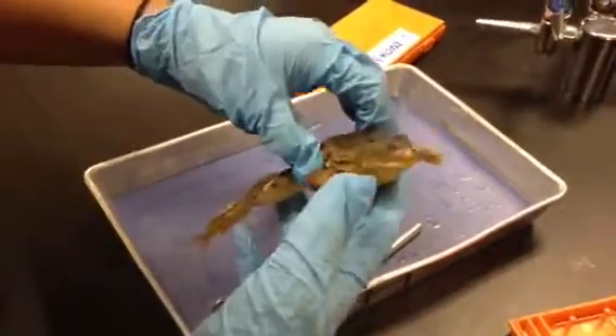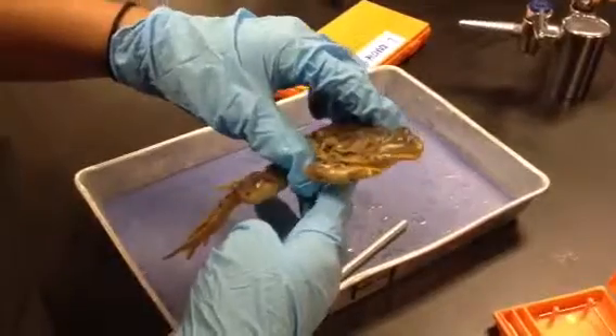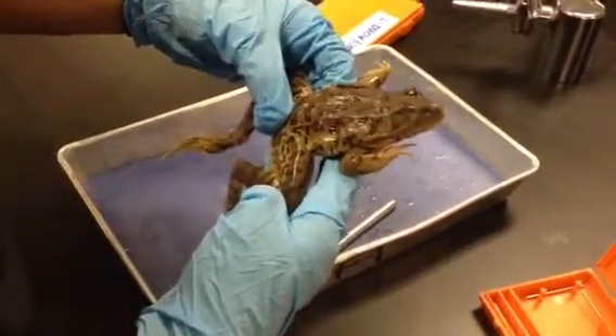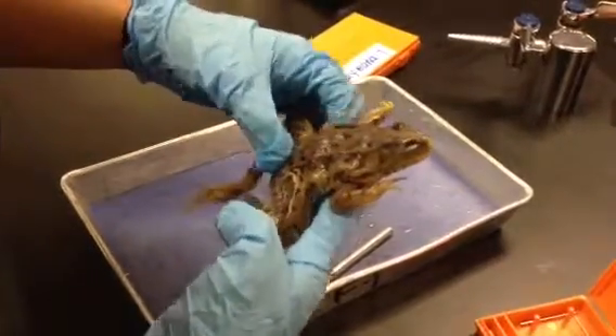Hi, this is Maddie, and my partner's name is Demetria. We're with Swimmy, who's a female frog that is approximately 11 centimeters long. Today is frog dissection day one, and we're going to be discussing the external structures of the frog.